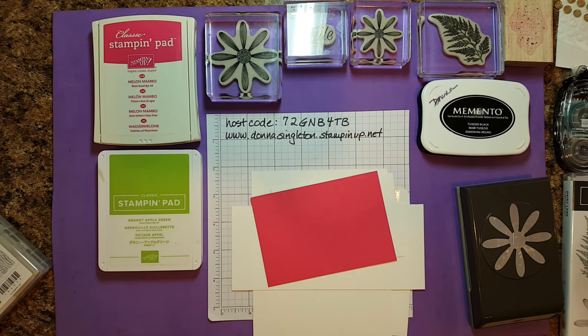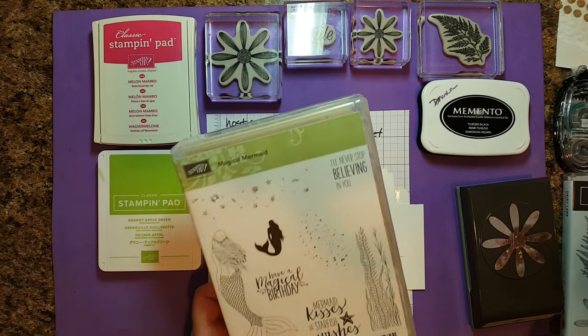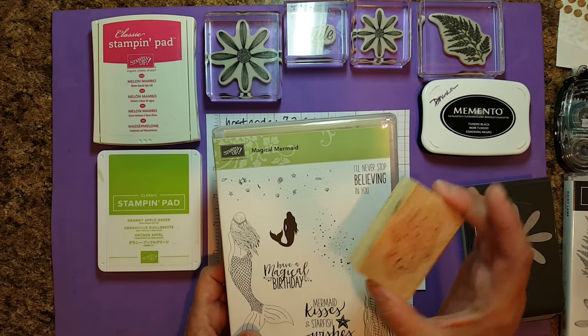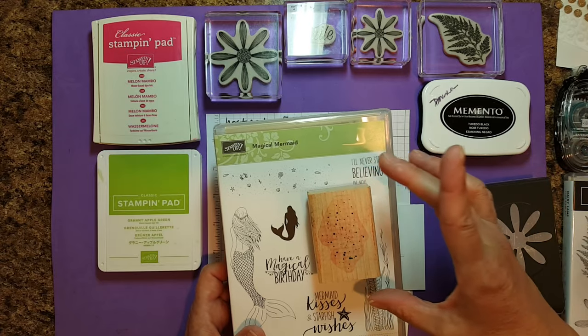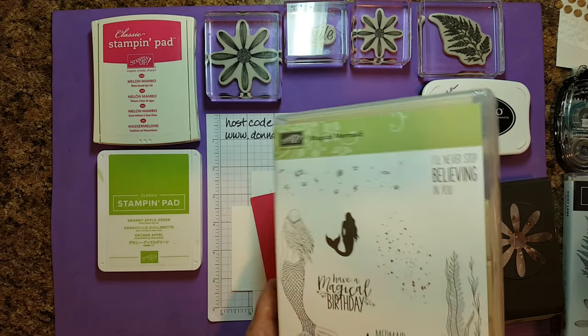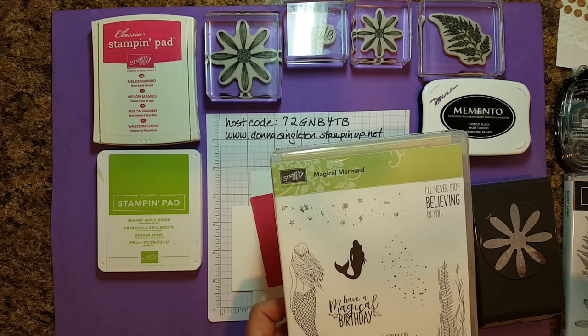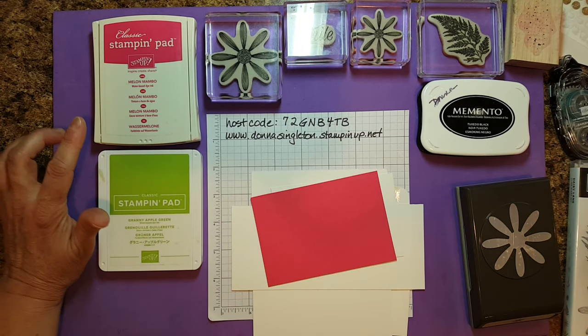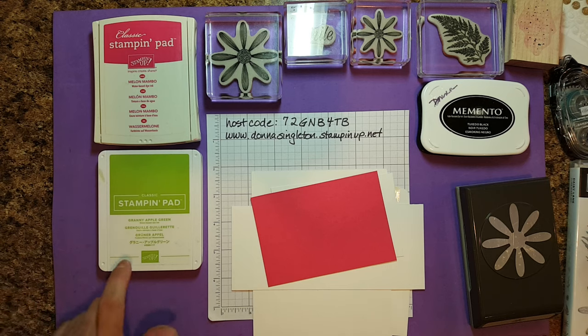One other stamp set I did use was the Magical Mermaid stamp set. I grabbed the splatter out of it because I like this splatter — I'm using it a lot lately. That's Magical Mermaid and it is a current stamp set. As far as ink goes, I'm using Melon Mambo, Granny Apple Green, and Memento.